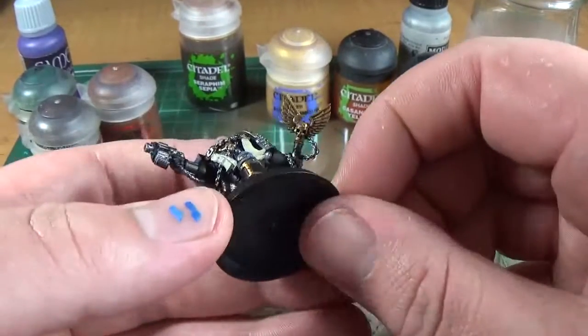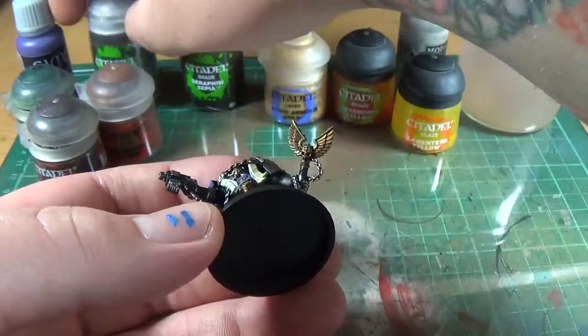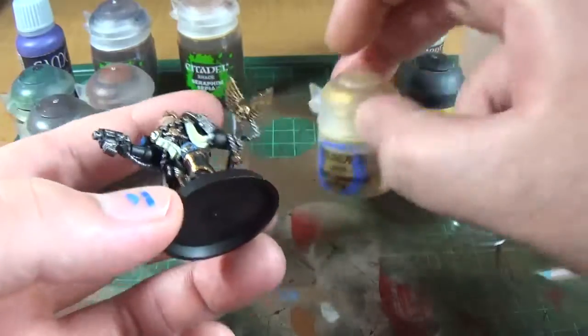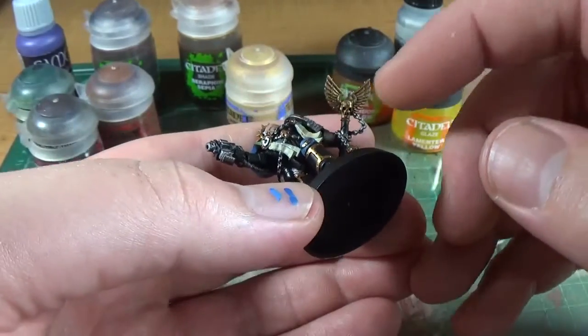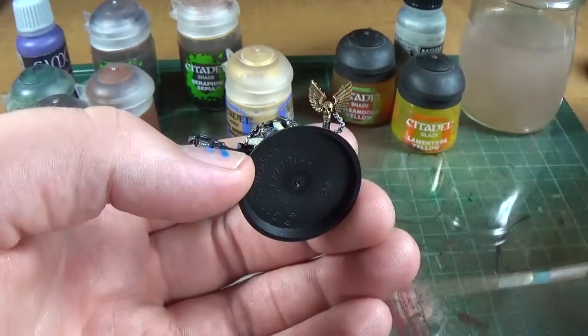It's all dry now. We've got Gehenna's Gold and Agrax Earthshade nice and dry in the corners. So next one is going to be Auric Armor Gold. Now if you were going for the highest technique possible, what you would do is over these little wing bits, you would reapply Gehenna's Gold.